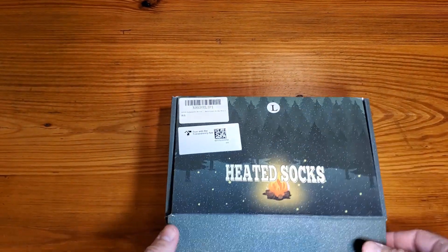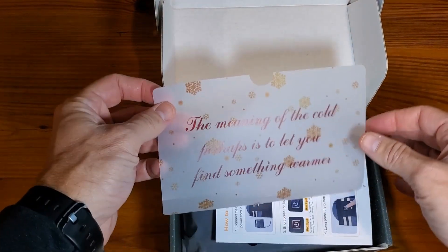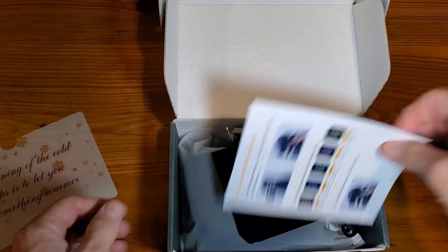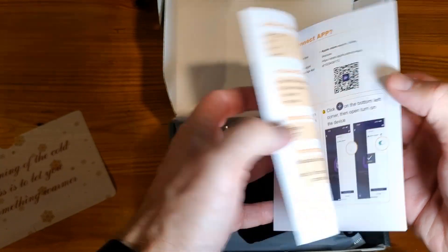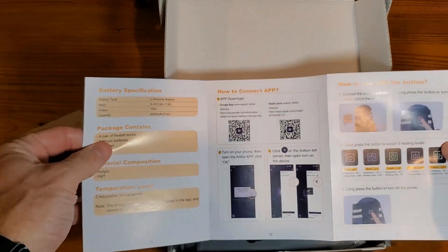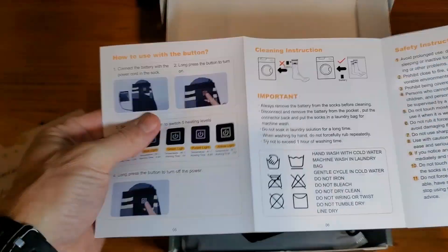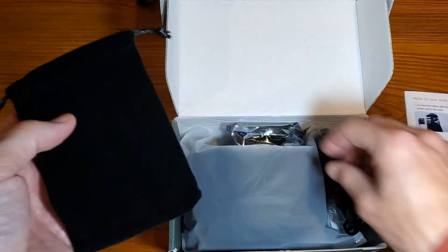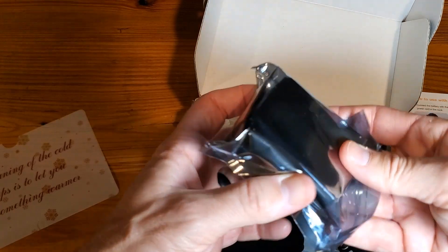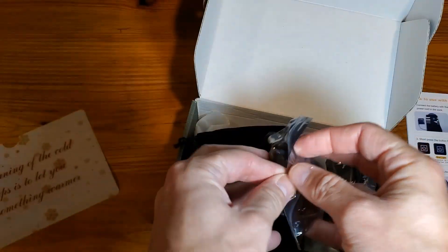I got the large size, and this is a fantastic gift for someone. It comes with its user guide — how to use everything, how to connect the app, how to use with a button, the multiple heating levels, and cleaning instructions. This is going to be your bag for the batteries, and there will be batteries involved, just a consideration to think of. We'll get that opened up so you can see what those look like.